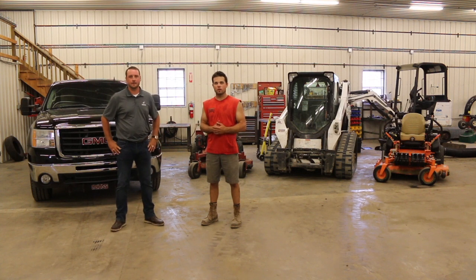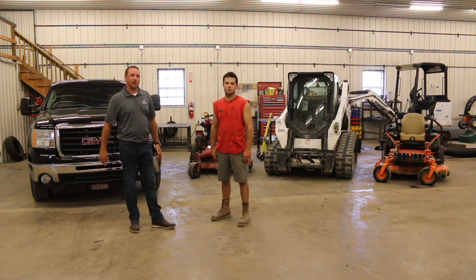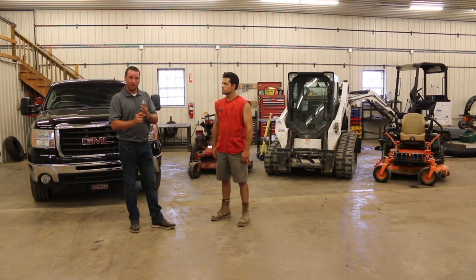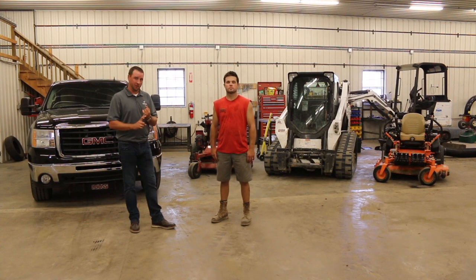I'm here with Jason from Info Hub, and he's going to walk through exactly what Info Hub is and what it can do for you. Info Hub is a product designed by Briggs & Stratton Corporation, and what it does is asset tracking. It also helps with reporting, engine reporting, things like that.